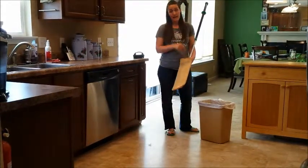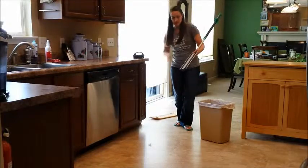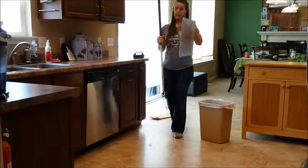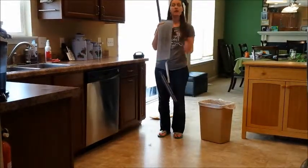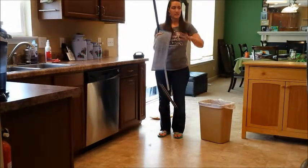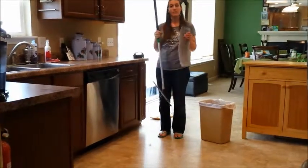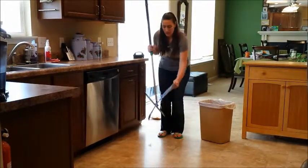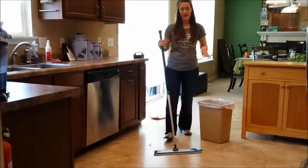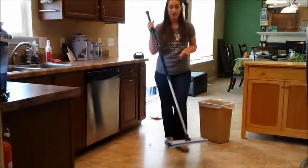The wet mop goes on here exactly the same way — it's all a velcro system. I've already gotten the wet mop pad damp; it's not dripping water, so you don't have to deal with the mop and bucket anymore. A lot of people use this just as a touch-up — if they have one little spill, they can take out a spray bottle of water, spray the floor, and take their mop and keep going. We attach our mop base and go the exact same expanse of the floor, picking up all the little bits of dirt that might be left behind.